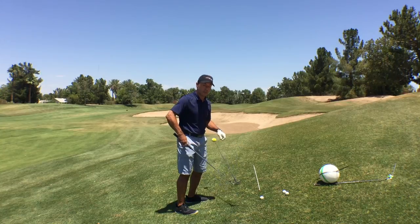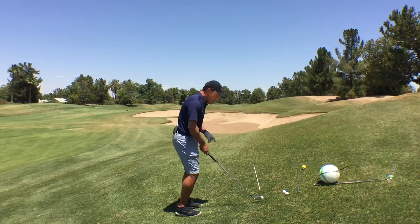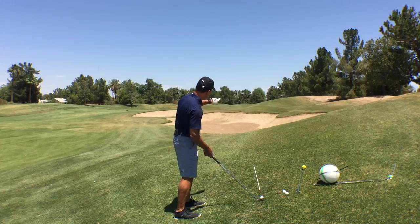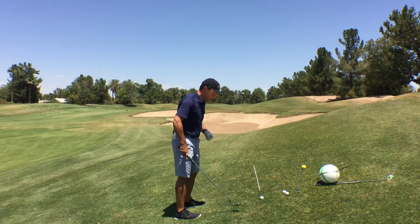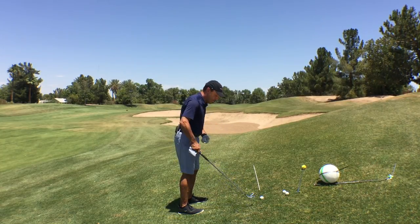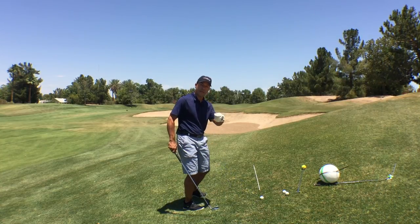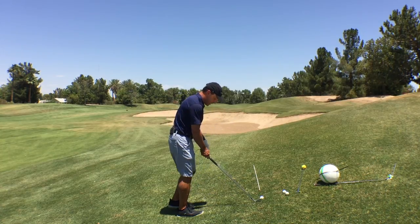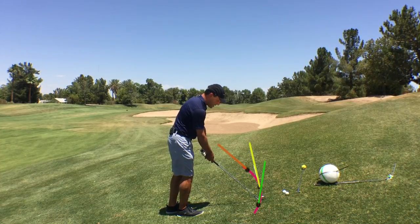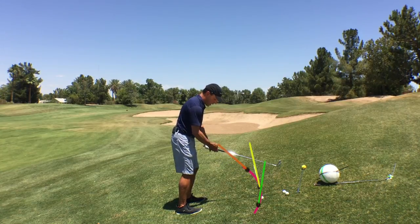Most tour players don't do that exclusively. Most tour players do a little bit of blending of the two. A standard ball location on a parallel aim would produce a ball that starts and wants to hook to the left. So they do a little bit of two things: a little bit of right aim bias, and then they move the golf ball a little bit back in their stance — hitting the golf ball farther back projects the ball out to the right. This is what Mr. Knudson taught us young kids: aim the face, play the ball fractionally back in your stance, which helps start it more to the right.